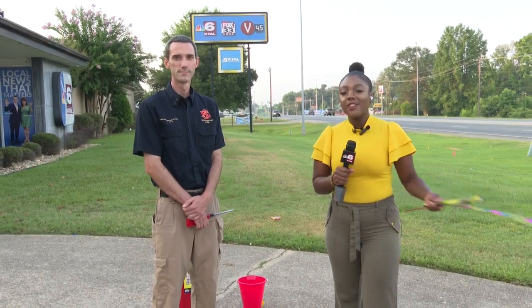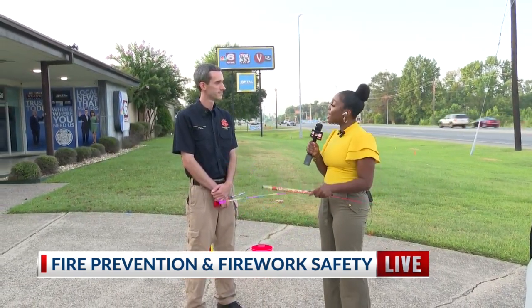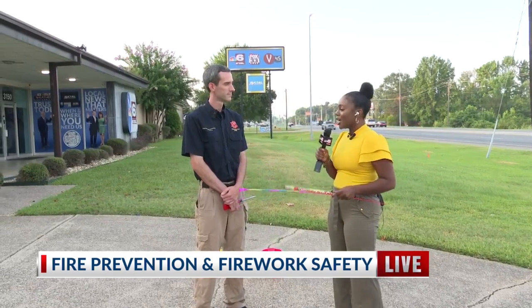Welcome back. We know some of you are going to be going to see some amazing firework shows, but for those of you who are DIY type of people, we have Mr. Jeffrey Whitty here from the Shreveport Fire Department. He's actually a fire prevention officer, and he's going to talk to us about a few safety tips.